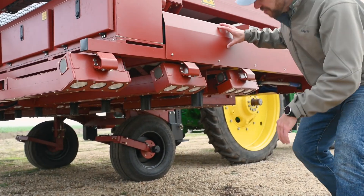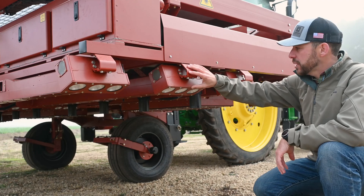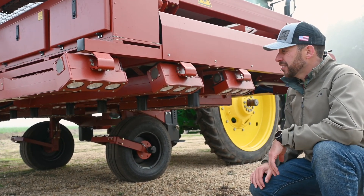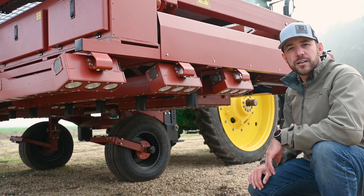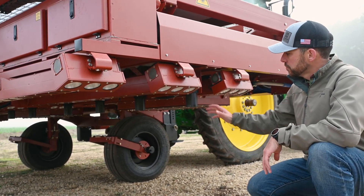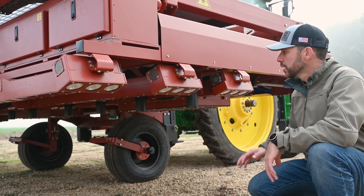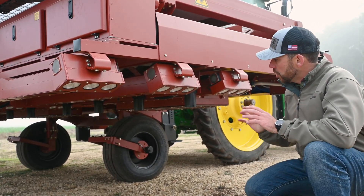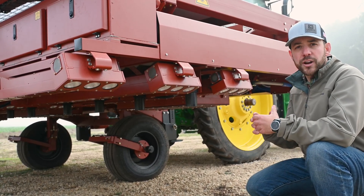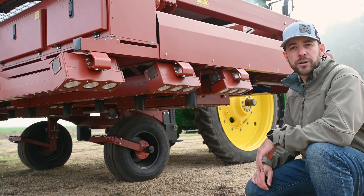Underneath our laser weeder we have a few components. Starting with our bedtop lights — we have several sets of bedtop LED strobe lights and they fire at three times the power of the sun. These lights create the right lighting conditions for our PREDICT cameras, which are the first to see the weeds and plants. They send all the necessary information to our target cameras, which localize the weed with very high accuracy and help the lasers kill weeds at millimeter accuracy.